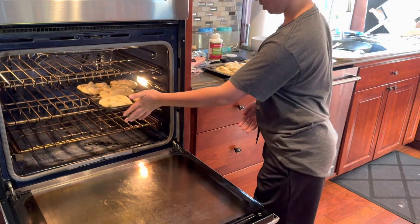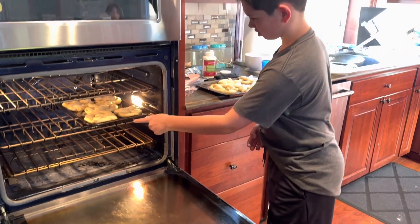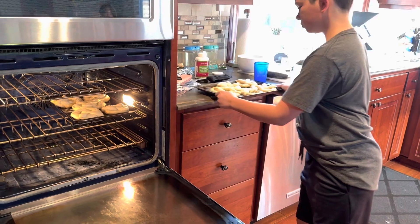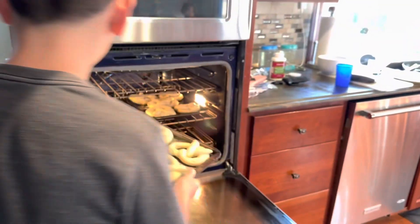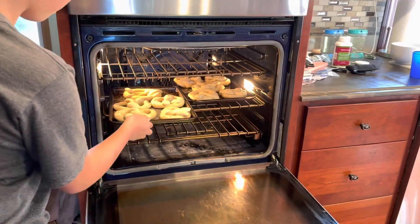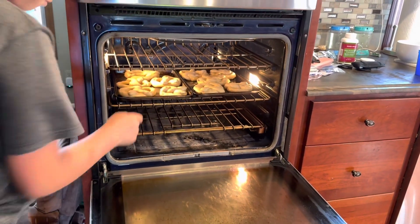I'm gonna touch the metal. Don't touch metal, kids. Fifteen minutes.